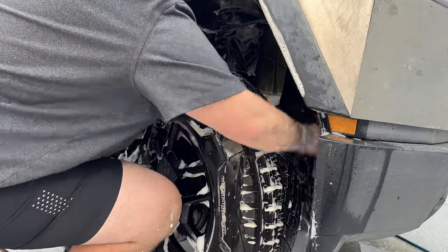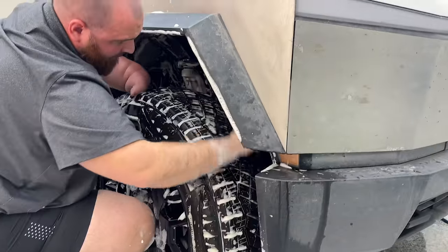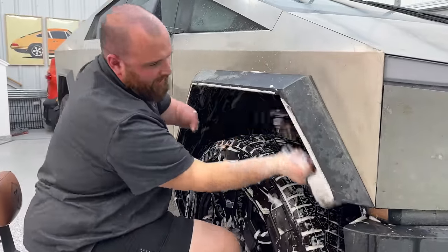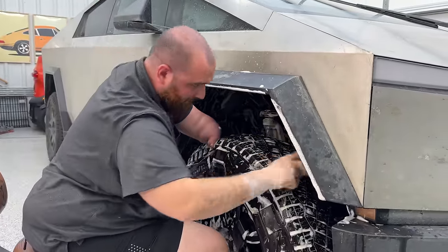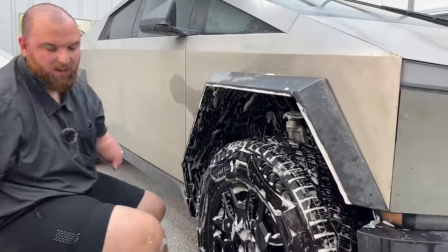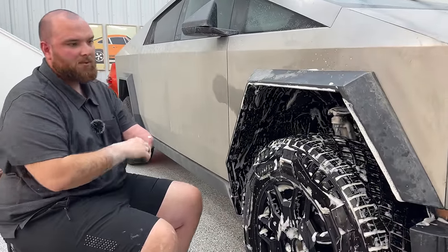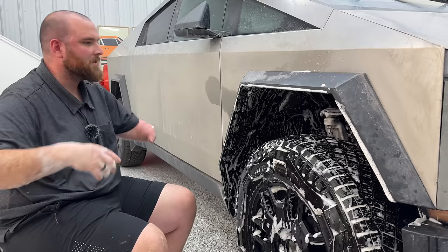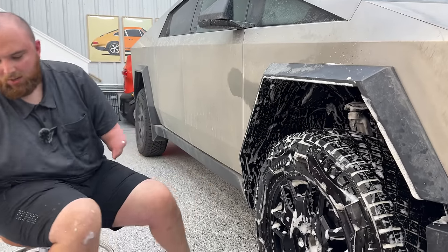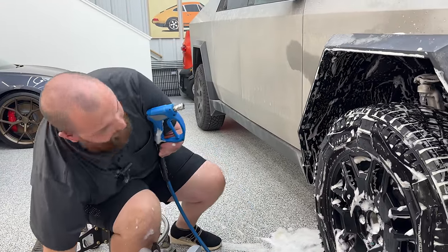How many owners do you think are actually going to clean their truck? A lot more than most people on the internet think. I think a lot of these will be pavement princesses — I kind of look at these like the Rivian folks. I have a ton of Rivian customers, I did 19 of them last year. A lot of people take them off-road, but there's also a lot of people who just want a very nice truck and enjoy them as a normal vehicle.